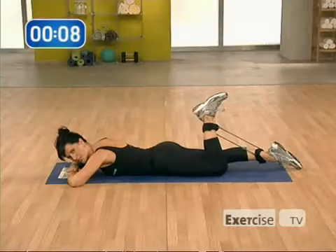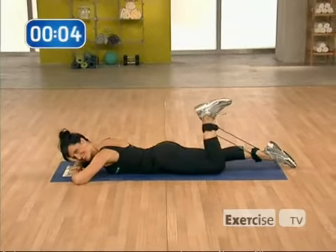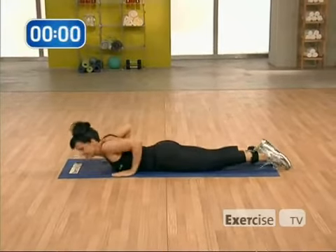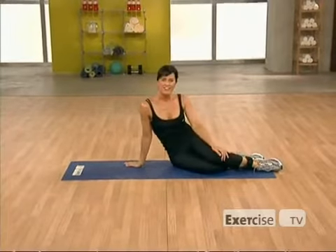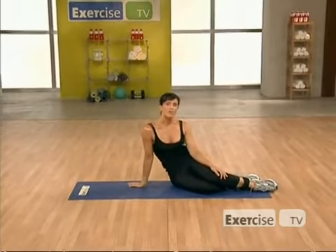You're going to want to build up to 40 reps here — that's going to be 40 on each side. I'm Julia Caskey with Exercise TV, and for more workouts by me, you can go to...